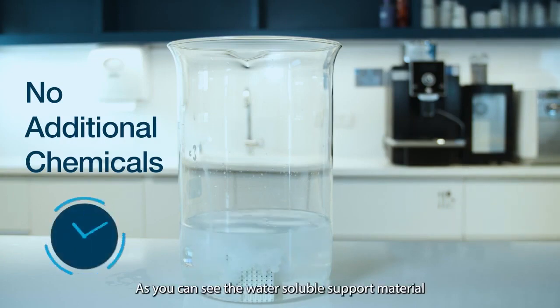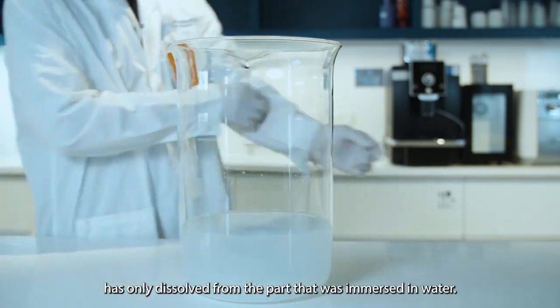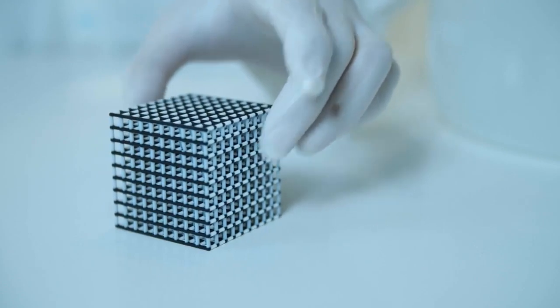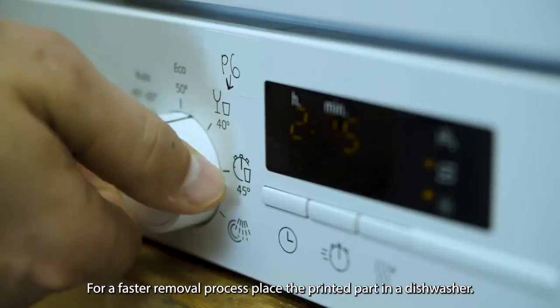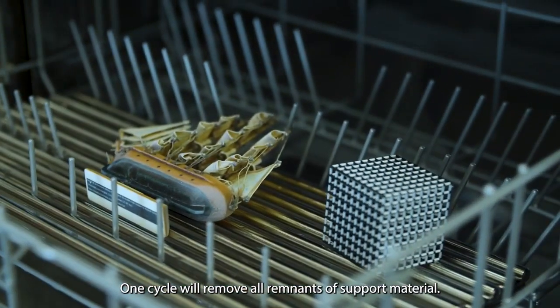As you can see, the water-soluble support material has only dissolved from the part that was immersed in the water. For a faster removal process, place the printed part in a dishwasher — one cycle will remove all remnants of support material.